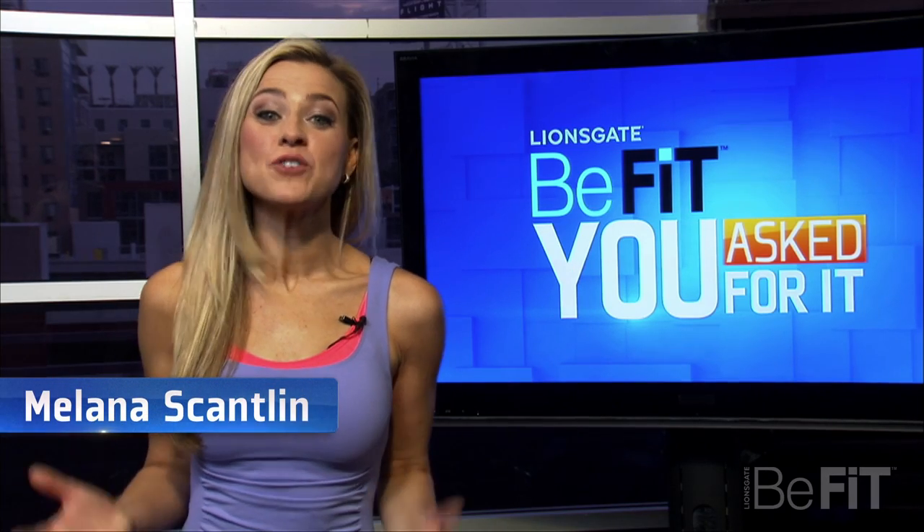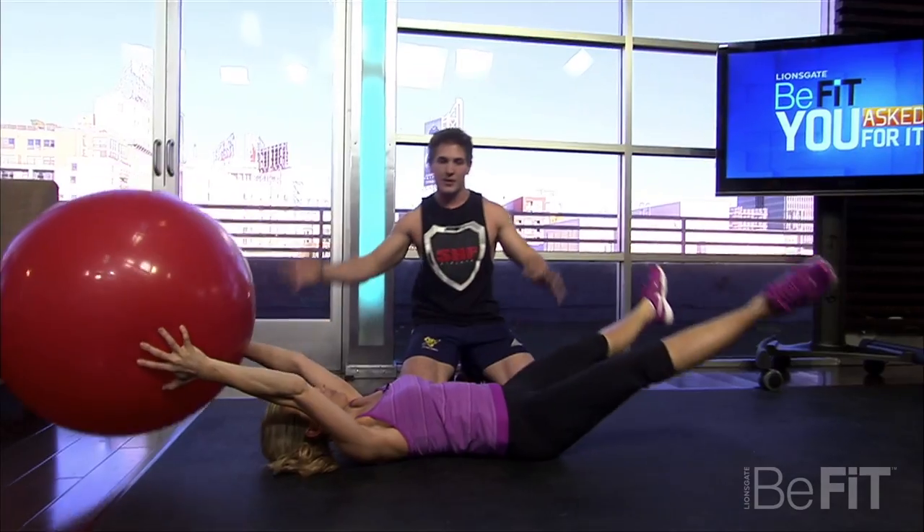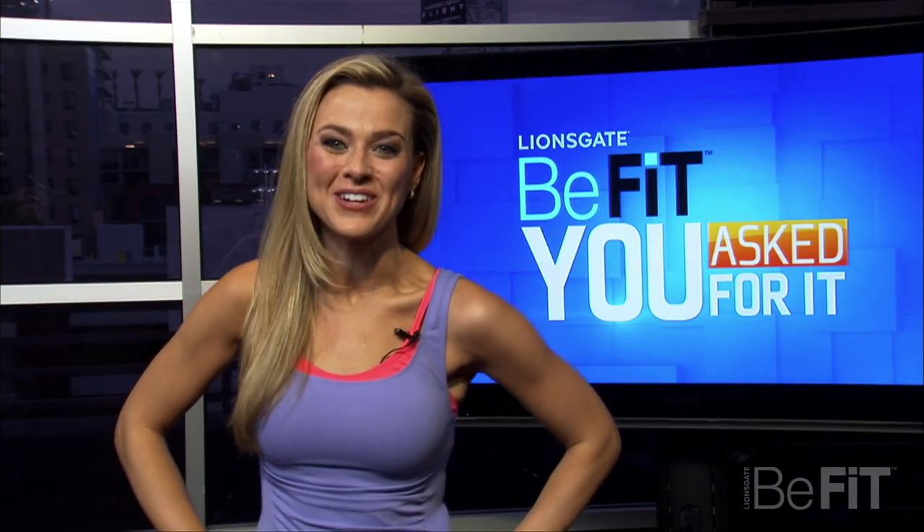I'm your host Melaina Scantlin, and I've tracked down the experts to get your fitness questions answered, take control of your life, and get the body you've always wanted. Coming up, helpful info you don't want to miss from You Asked For It.